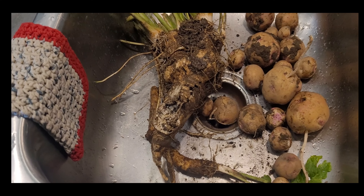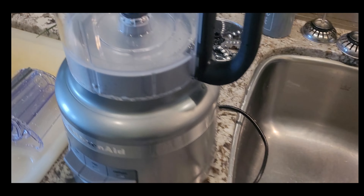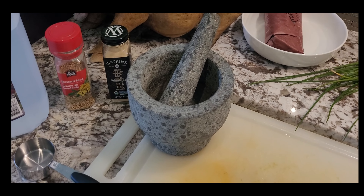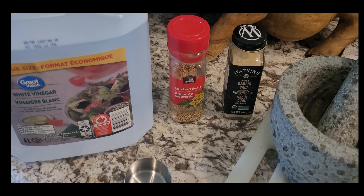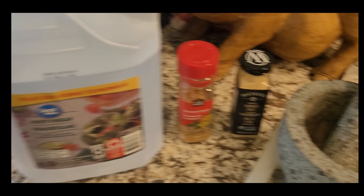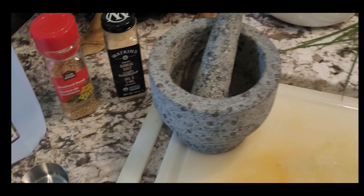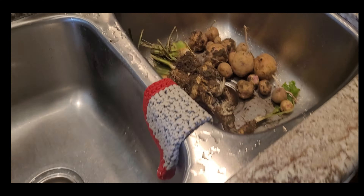You need a food processor for grinding, and you're also going to need a mortar and pestle, mustard seed, some white vinegar, and a little bit of salt. I like to use garlic salt. Start by washing the horseradish.